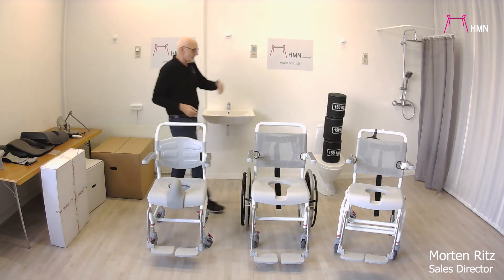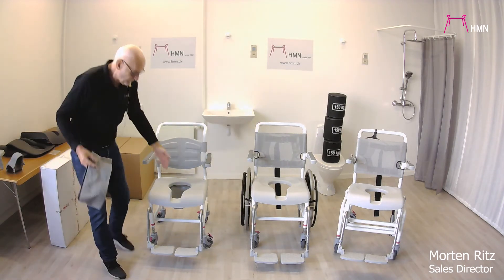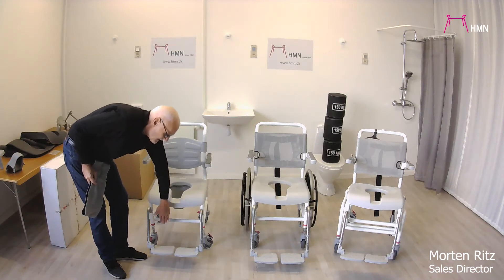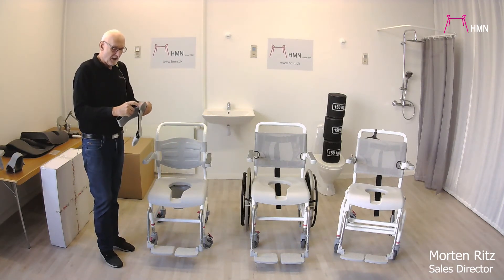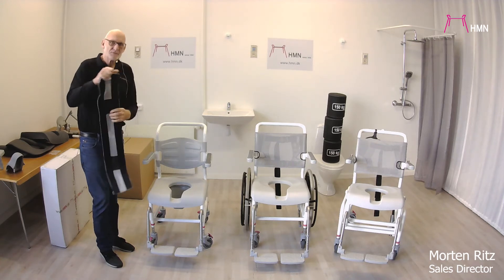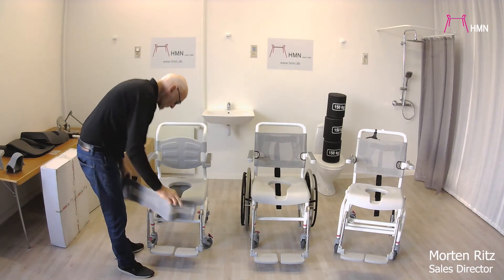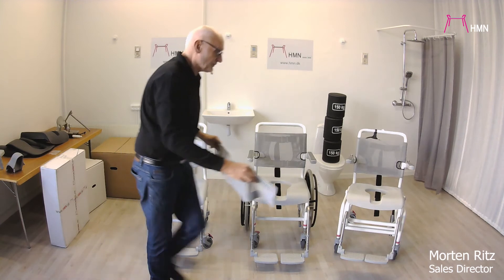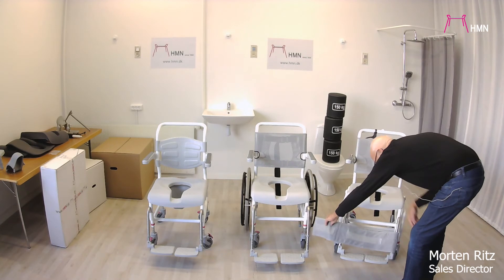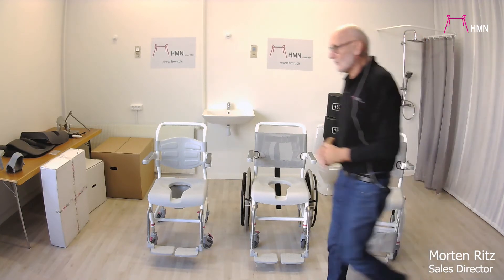All of these chairs can go over the toilet. If for any reason the user has a tendency for the leg to fall back, you are able to put on a calf rest. This is more convenient to have on a tilt chair, but it can of course also be used on the standard one. Placing it on the tilt chair like this will avoid the legs falling back.